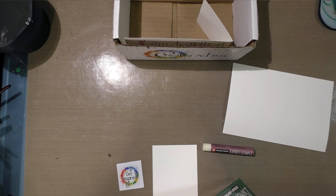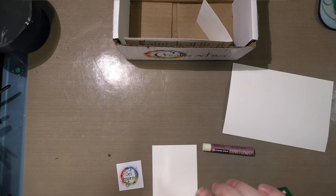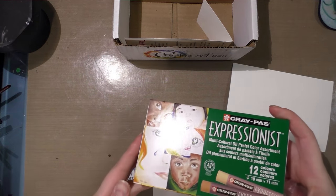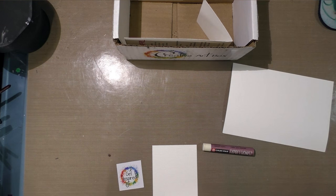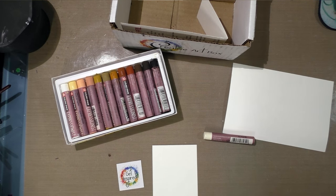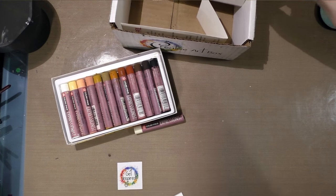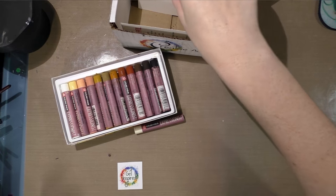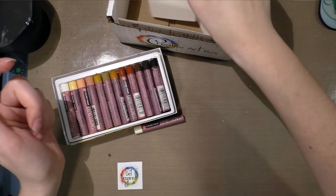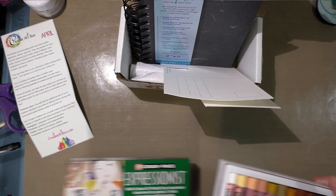I'm getting my Cray-Pas open now — it's a set of 12, and it looks like it might have multicultural colors. Somebody knows I like rendering people! So there's a portrait set of oil pastels and the colorless blender. I could use the canvas paper and watercolor paper included, but I'm going to grab some from my own hoard since I have plenty, so I can demonstrate these for you.